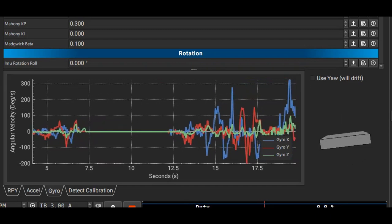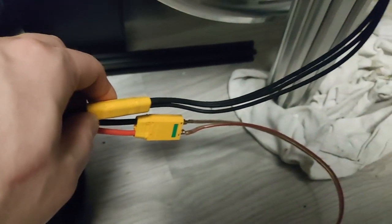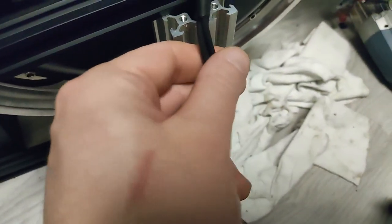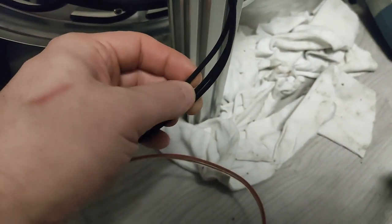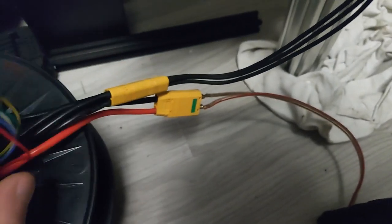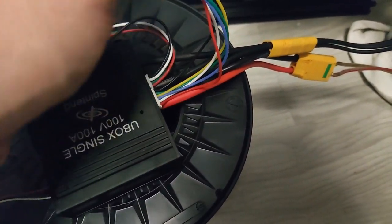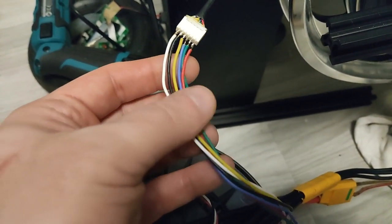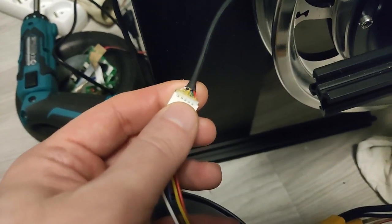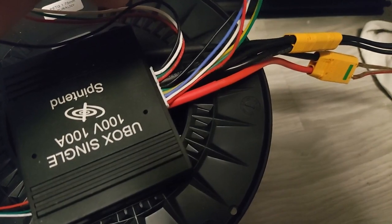When it comes to connections, you will need to connect your motor to the VESC board using three thick wires — it doesn't matter how you connect them. You will also most likely need to connect it to the battery as well as USB. Neither the Trampa board nor the U-Box will even boot up without the battery. The $50 clone was able to, but you still won't be able to configure a motor without a power supply.